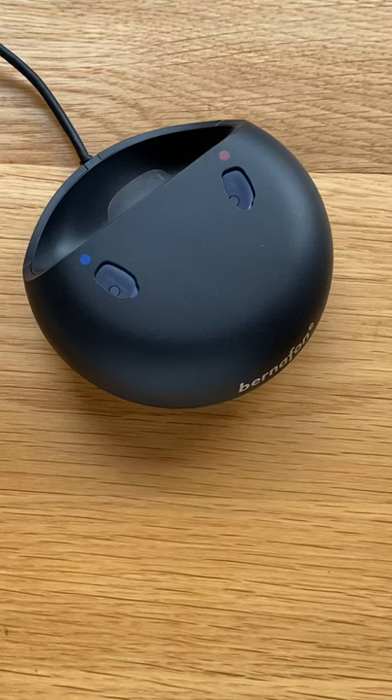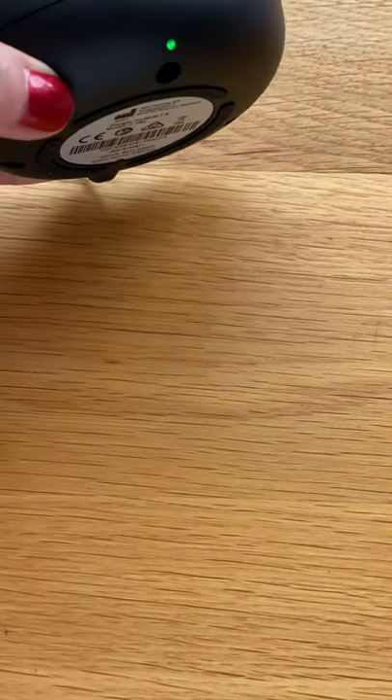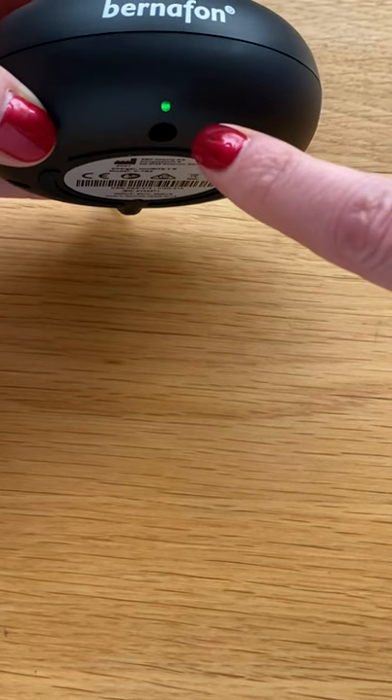In this video we are going to show you how to charge your Bernafon Alpha hearing aids. First of all it is very important to make sure that the charger is plugged into the wall and that the socket is switched on. We know that the charger is powered up because this green light is showing.